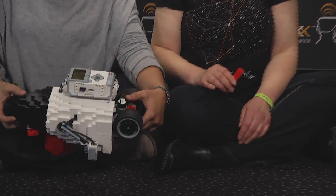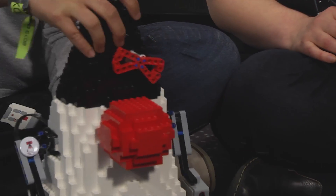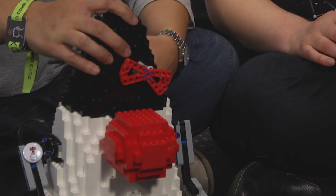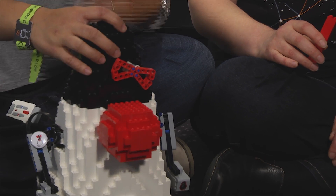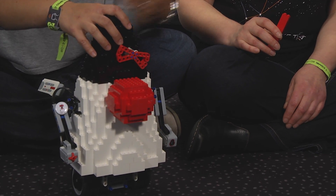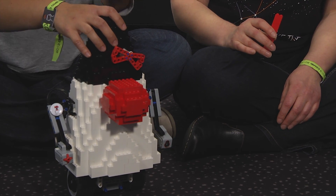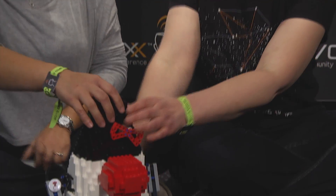We also have an infrared sensor in the back. So this would allow us — in this case, we're talking to him. So we're using a remote control to control the robot. You can also use that sensor for proximity, so you can actually detect collisions so you don't crash into a wall or things like that. But right now we're going to use it with the remote control, so we can actually direct Duke.